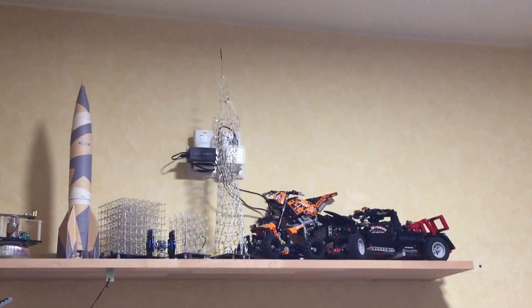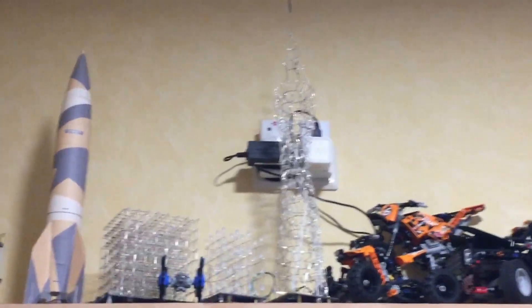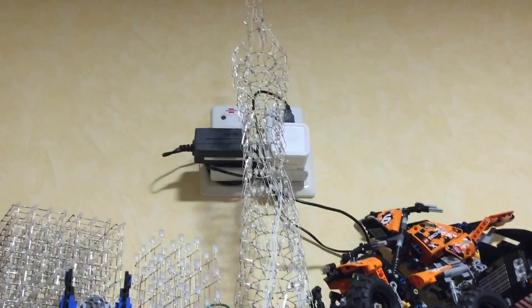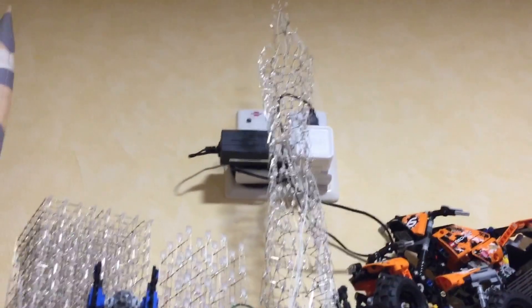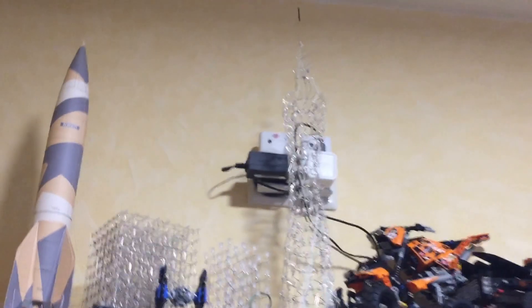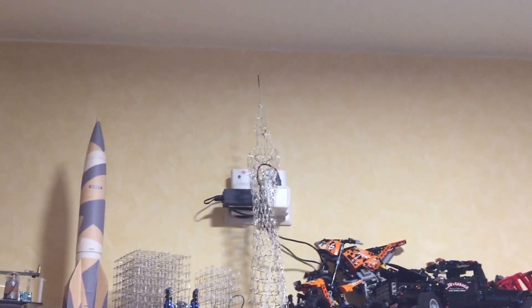Hi, another video for today — a very short one. I mentioned that I bought this kit, this long thing, a while ago at Banggood.com. It is a Chinese tower illuminated with lights, and my wife confirmed it looks like the real one. I think it's in Shenzhen or Guangdong — I have no idea, my Chinese is not so good.